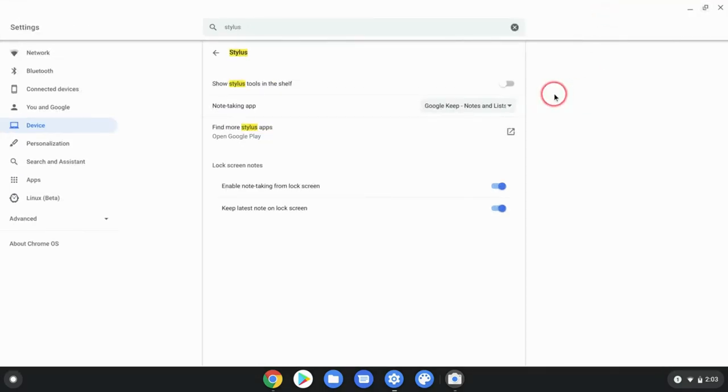So 'show stylus tools in the shelf' — we absolutely want to do that. And look what we just got here — we got a pen right there. The next one is the note-taking app. It defaults to Google Keep, and that's the Android app. I also have Squid installed so I could make it Squid. I hope one day they make Chrome Canvas available — that's just a web app — that would be so wonderful.